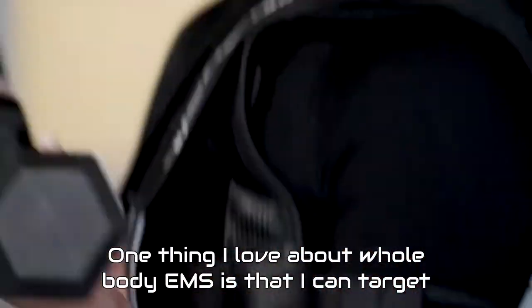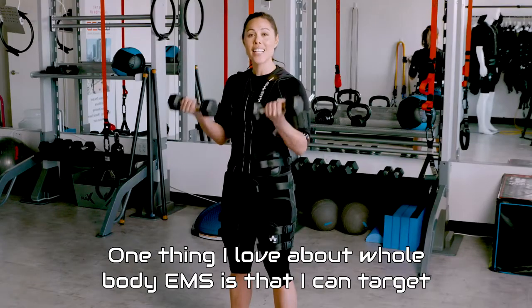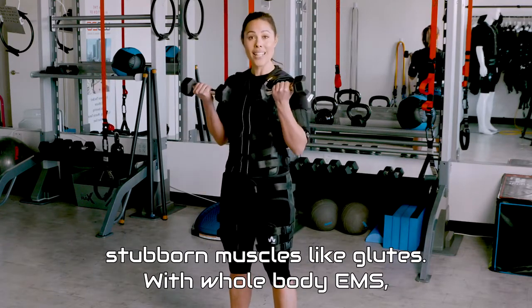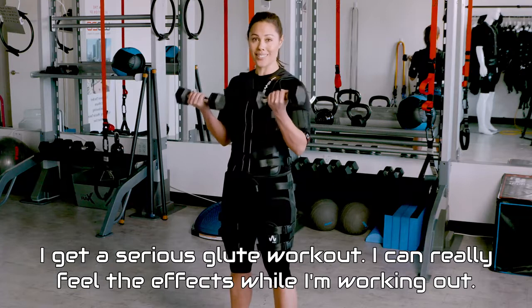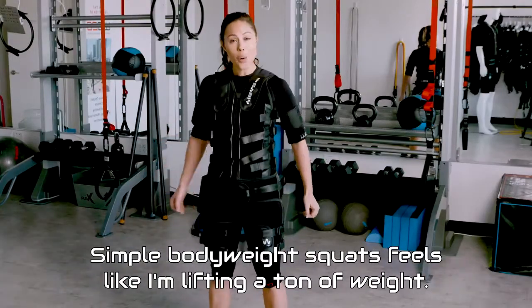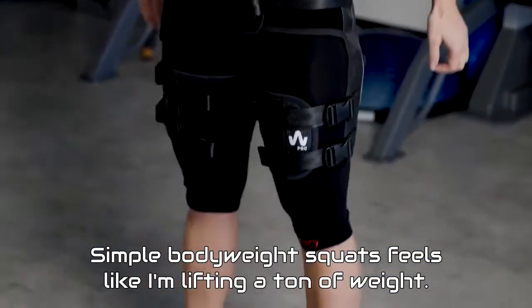One thing I love about whole body EMS is that I can target stubborn muscles like glutes. With whole body EMS, I get a serious glute workout. I can really feel the effects while I'm working out — simple body weight squats feel like I'm lifting a ton of weight.